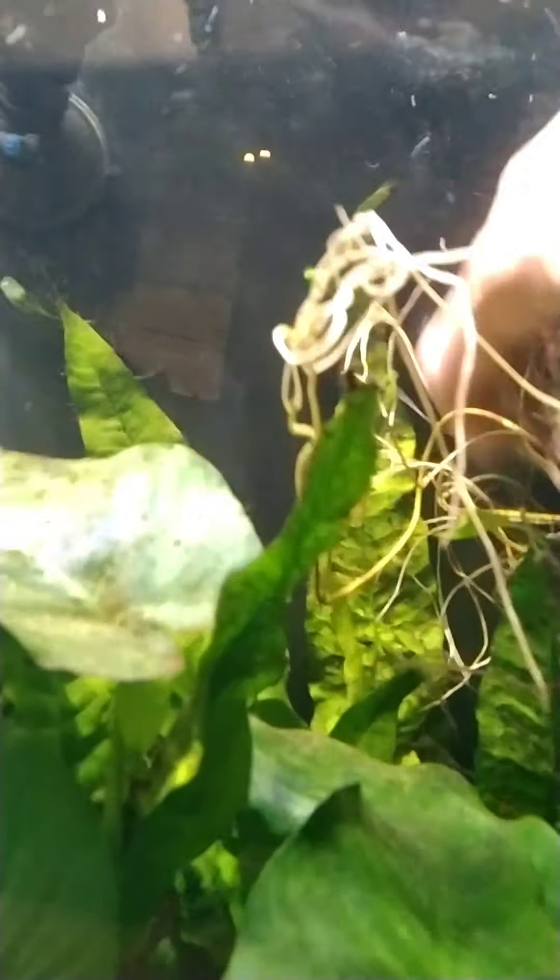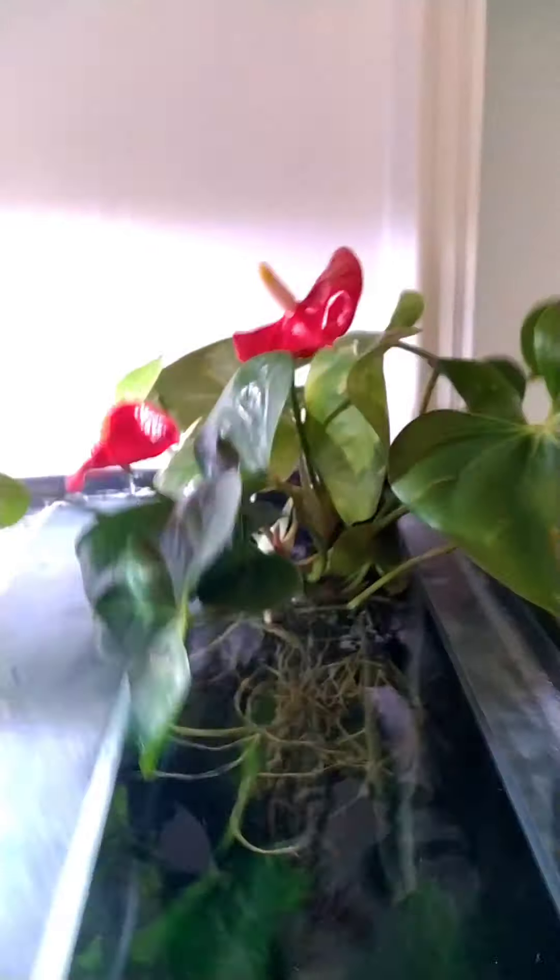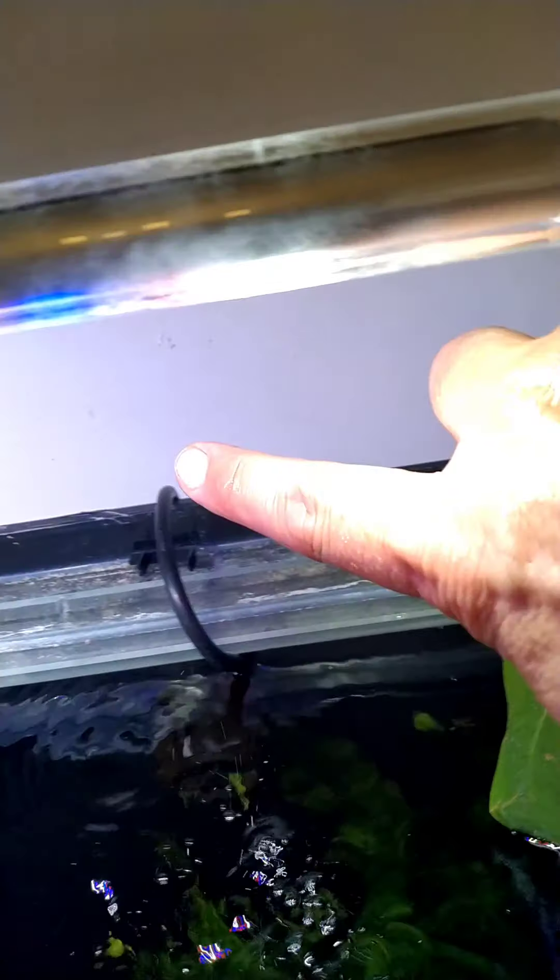They're mounted now. If you look in here you've got a big bundle of roots - just trying to get them to hang down. The fish are probably going to have something to do with that! Basically give it time, let it sort itself out, and in theory the roots will grow down, become thicker, and the plant will start to grow upward toward the light and nutrients in the water.